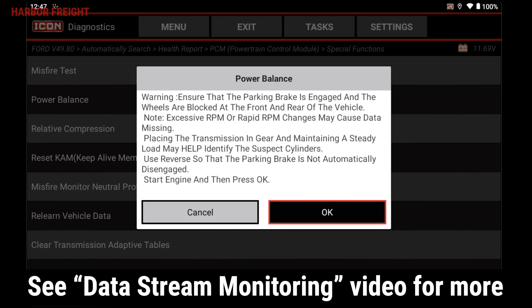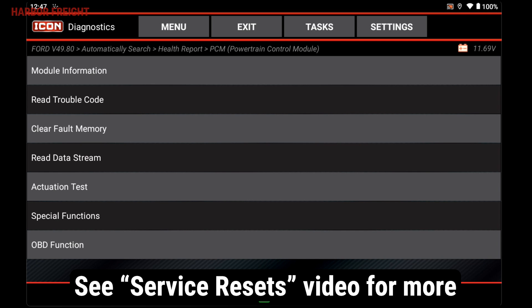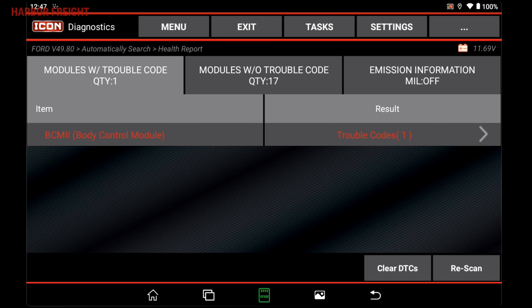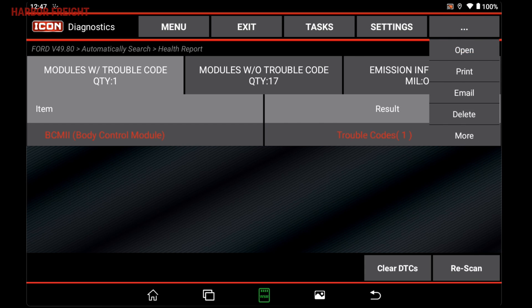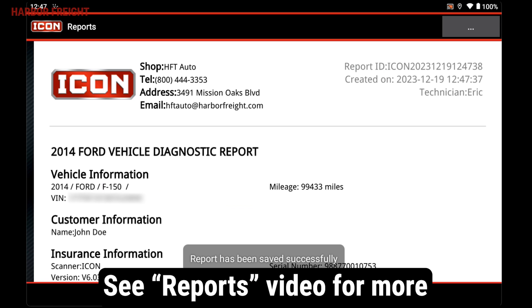Check out our detailed videos on data stream monitoring, bi-directional controls, special functions, and service resets. From the Scan Results page, you can also generate a report that can be saved, shared, or printed. Simply tap the Menu button on the top right and select Open to open and save a report to your library. For more on reports, see our detailed video on reports.